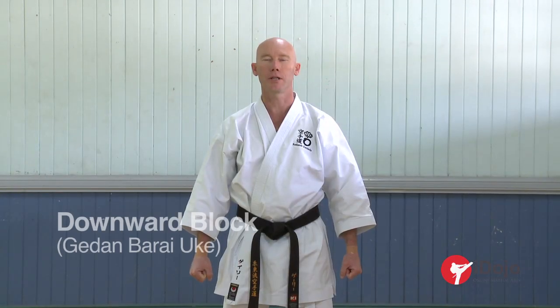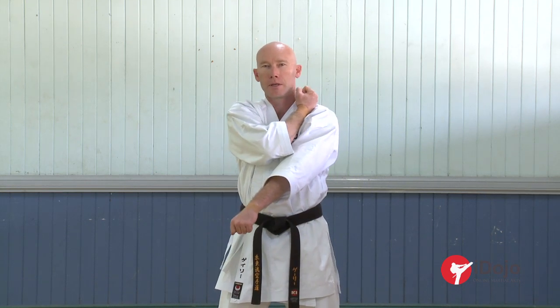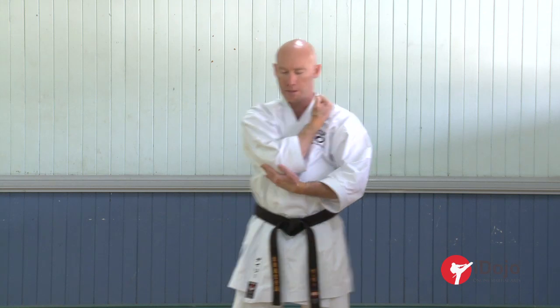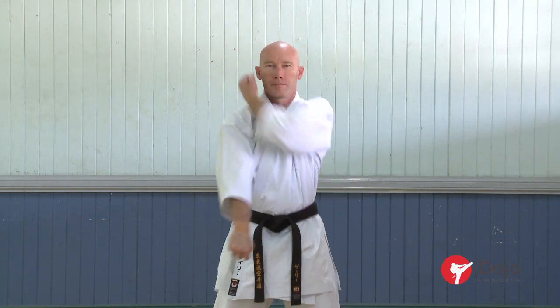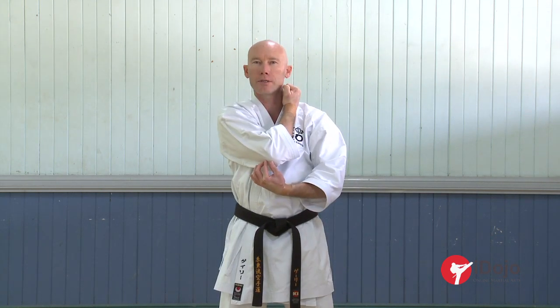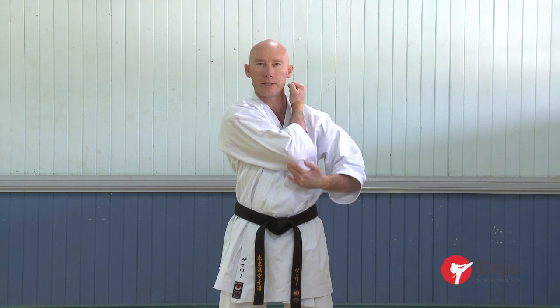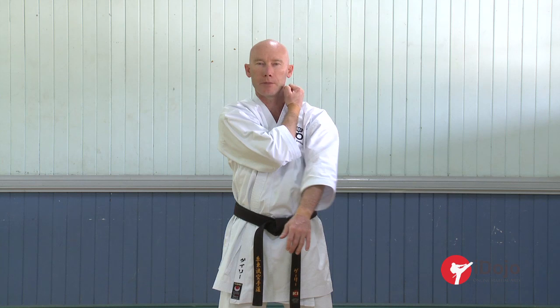We are now going to look at the lower level block — gedan uke, gedan barada. With this block, we bring the hand up high onto our shoulder, as if you were touching your ear. Depending on how high you get that arm, you want to get that arm up high on your shoulder — use your ear as a reference. And you need to get this elbow across the centre line. We don't want the elbow on this side of the body; we want the elbow across the centre line of the body. The other arm comes across.